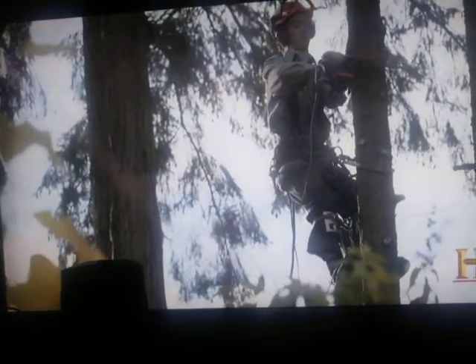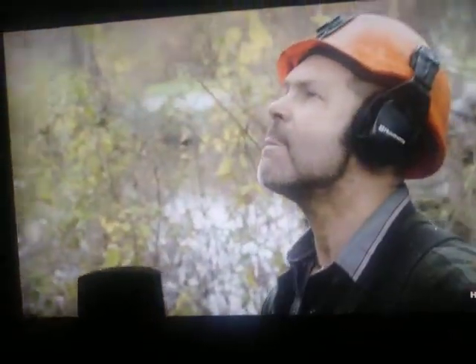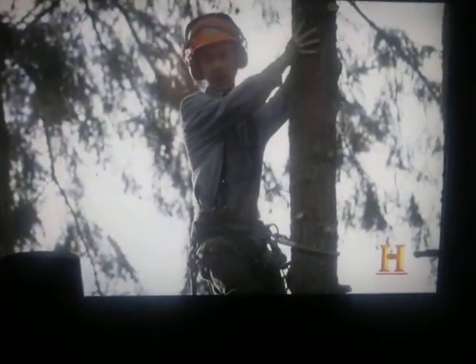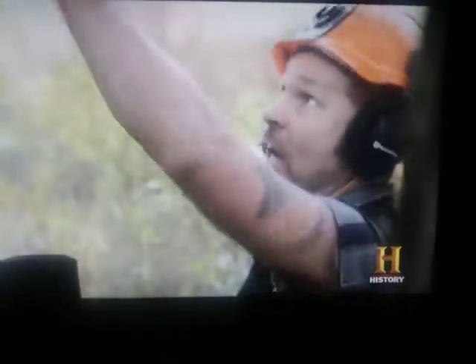He's trying a tricky cut he's never done before, while his father, Bucket Billy, instructs him from the ground. Now just bring it back and rock it and pop it. It could come back on you — I've got to cut more wood. Yeah, because it could come back on you, and it will if it rocks back. I know it will. Get your hand up there. Gotcha.